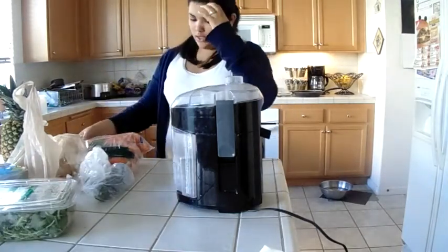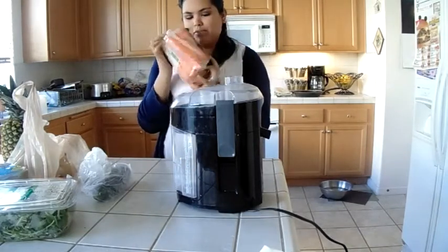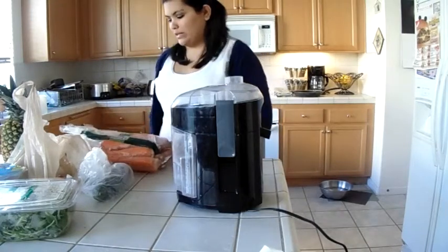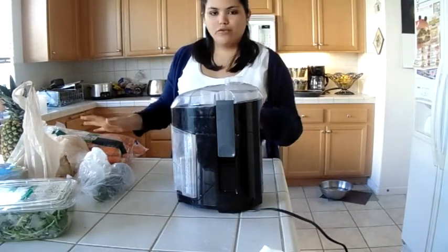What else I use is carrots — this big bag of carrots. I love carrot juice. I love what it tastes like when it's mixed with all the vegetables and other fruits.